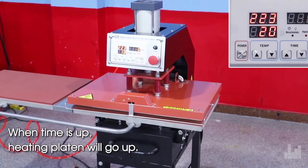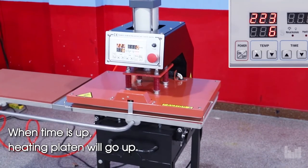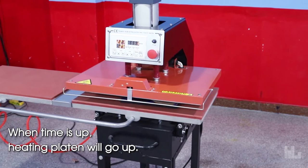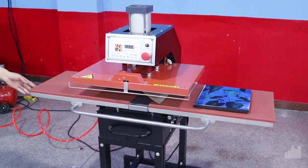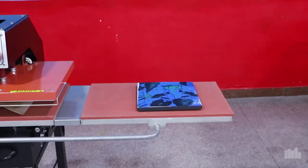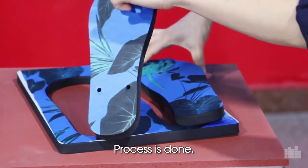When the time is up, the hitting plate will go up automatically. The process is done.